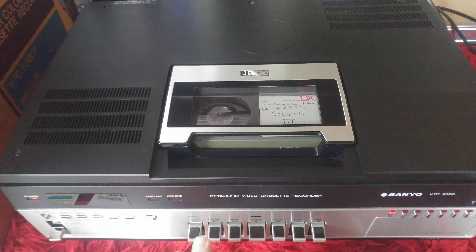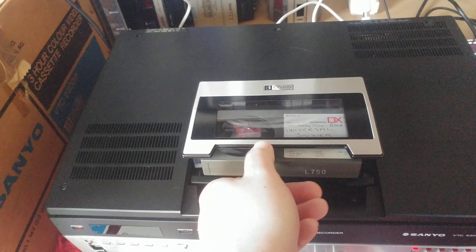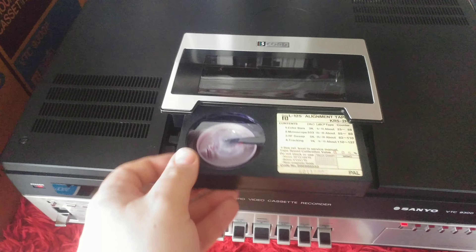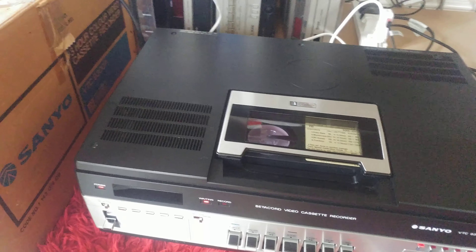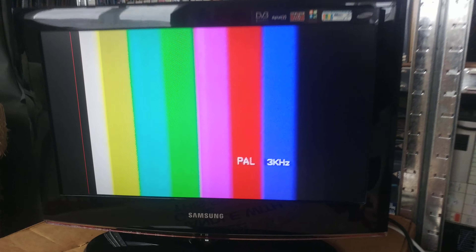I'll try a few tapes on here so you can see that it works. That was a recording I made on this a few days ago. Now I'm going to try an alignment tape. So that shows it's spot on. I'm tracking at centre. That's to the left. And that's all the way to the right.